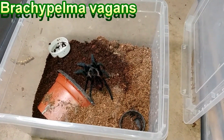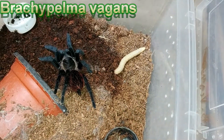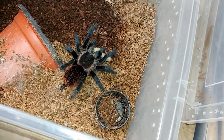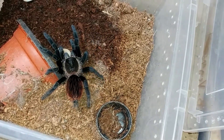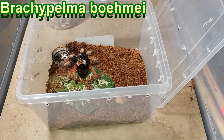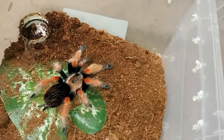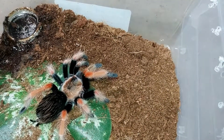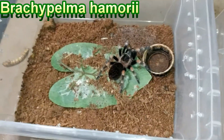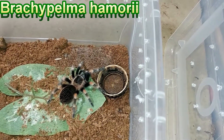B vagans — Brachypoma vagans. Everybody loves the vagans. This one always eats, look at the cool colors on them. They like to easily take anything and fight with it. Brachypoma bohemia — actually I think it might be a hybrid between a bohemia and a Bumgarde, I don't think it's a true bohemia. I'm still calling it fire leg because it's got fiery legs. A Smithi — Brachypelma hamorii, the original Smithi which is now the hamorii. This should take a pretty good sized hopper.